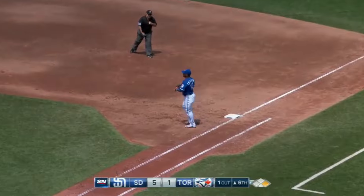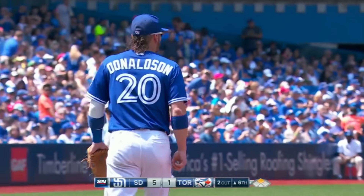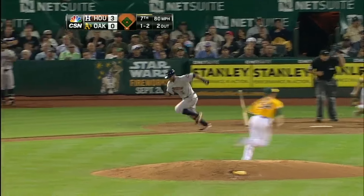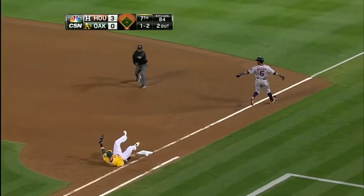Coming in is Donaldson — bare overhand grab to first — got him! What a throw! You know who makes that play better than Josh Donaldson? Nobody. He's grounded out twice and struck out, and this one hit off the plate — great throw, got him.